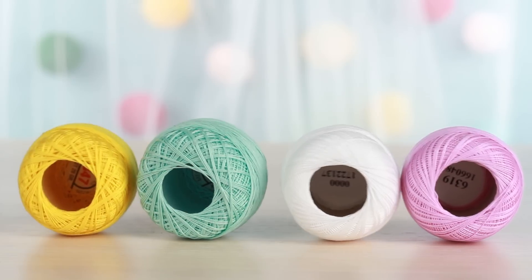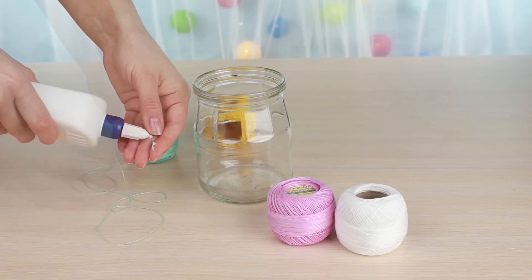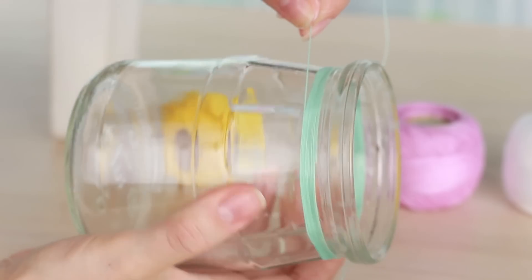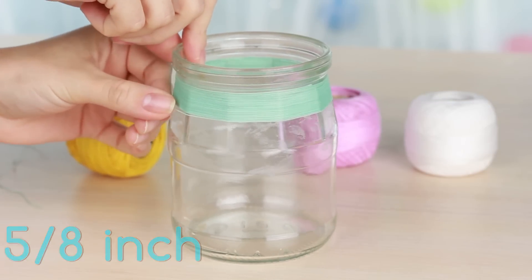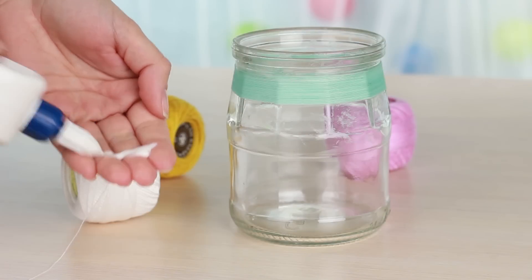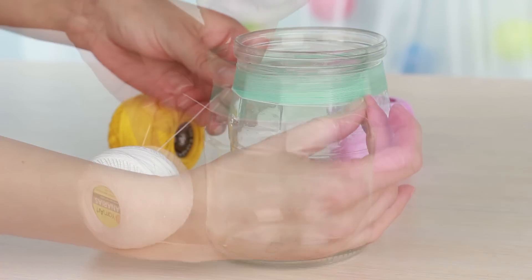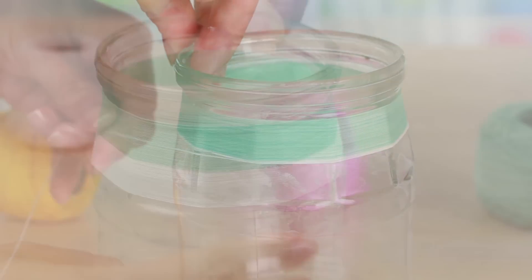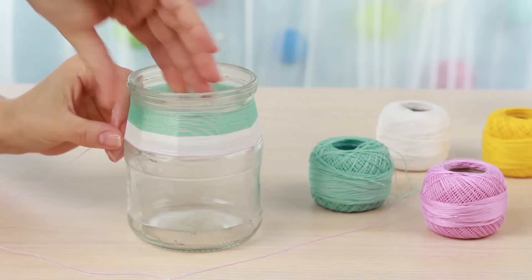Let's decorate the second jar with threads. We'll need white glue. Soak the thread with the glue. Wind it around the jar starting from the top, attaching each thread coil close to the previous one. Make a strip five-eighths of an inch wide. Alternate with white thread, adding glue again to soak the thread. Continue coiling in the same way, making the strip the same width as the previous one. The next thread color is pink — coil another strip in the same way.